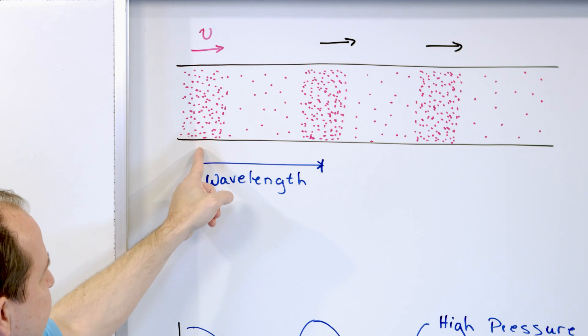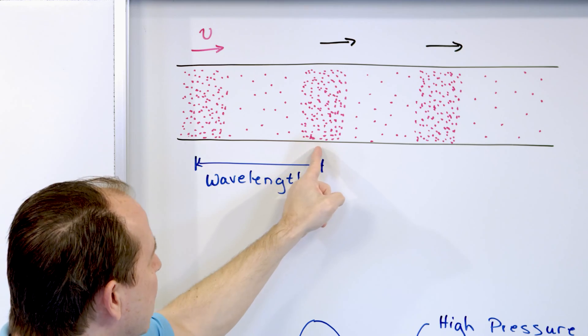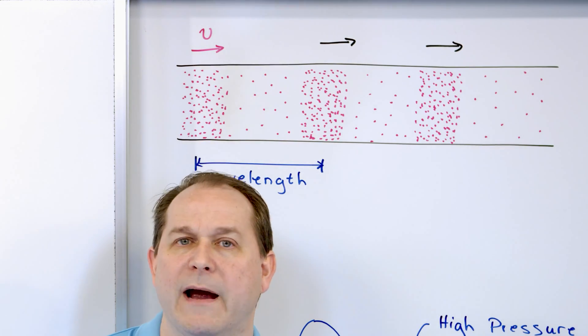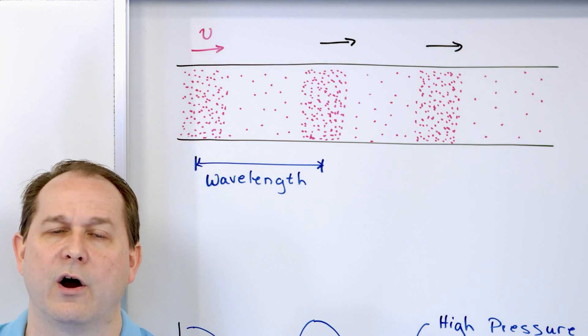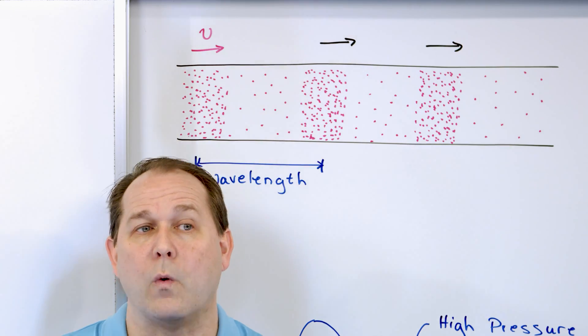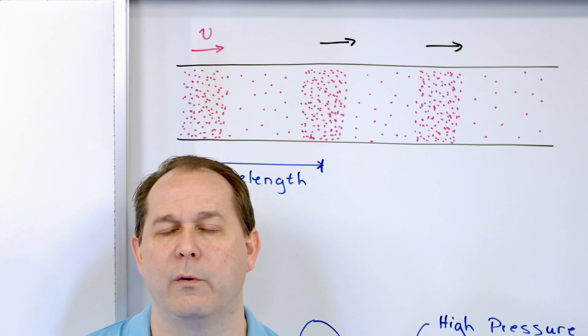When you hear about the wavelength of sound waves, or the wavelength of any kind of wave, it's the physical distance in meters or centimeters between repeating patterns in the wave. We're going from high pressure, down to low, back to high — that's one cycle, and that distance is called the wavelength. It might be five centimeters, three centimeters, or something much longer. Wavelengths apply to sound waves, light waves, water waves — any kind of wave with a repeating pattern.